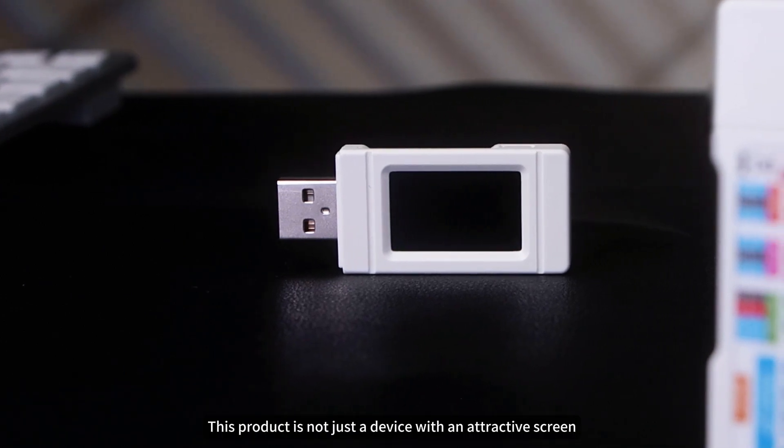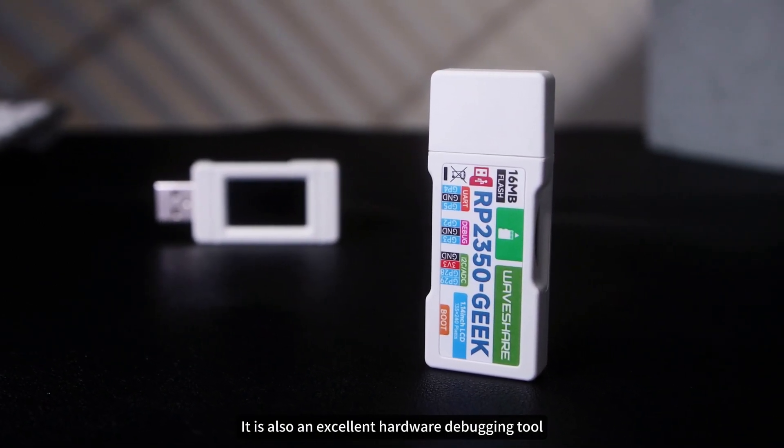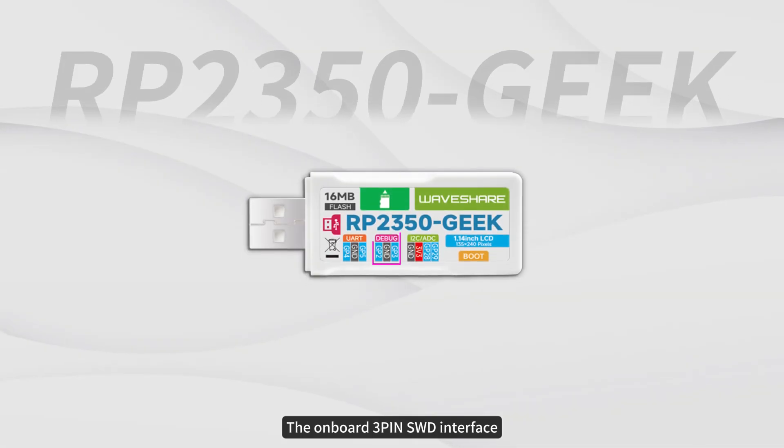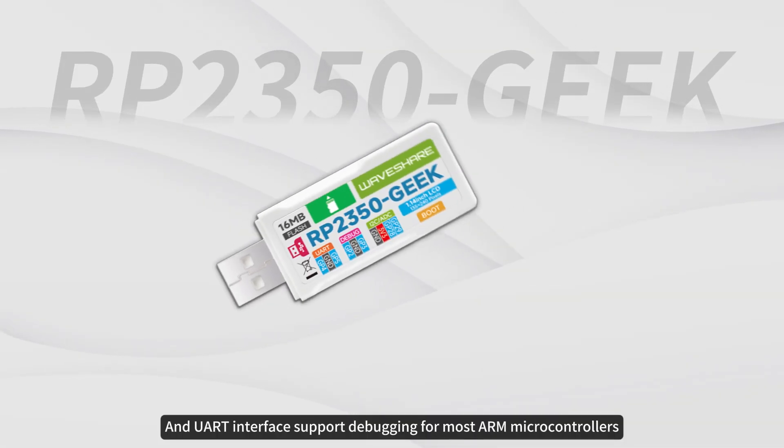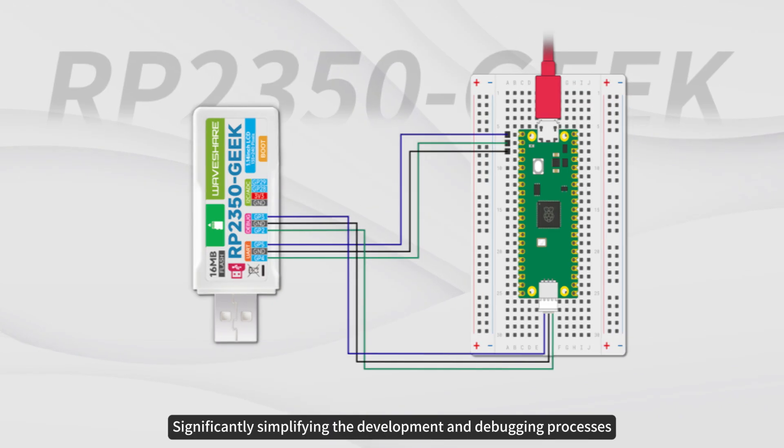However, this product is not just a device with an attractive screen — it is also an excellent hardware debugging tool. The onboard 3-pin SWD interface and a UART interface support debugging for most ARM microcontrollers, significantly simplifying the development and debugging processes.